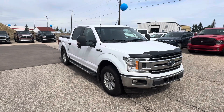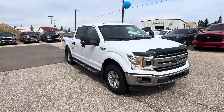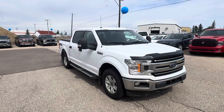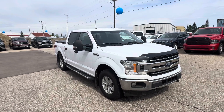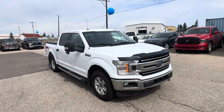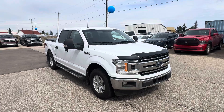This is an XLT, has an FX4 package on it, crew cab, and it is nice. It also has the tonneau cover on the back of the box. So just in case you like to haul stuff around and don't want to get it wet or dirty, you need to keep it covered. It's a nice added bonus because they usually don't come with them and you do have to pay a little extra to get it installed.